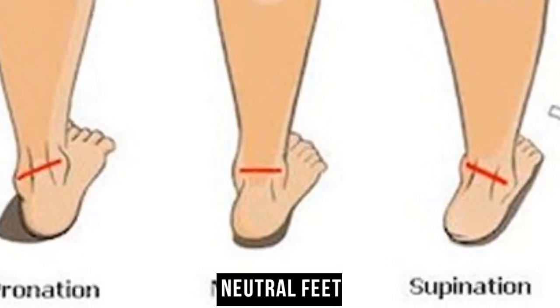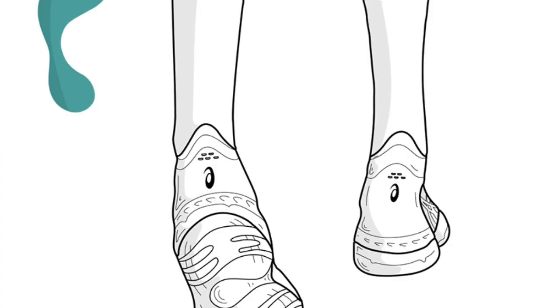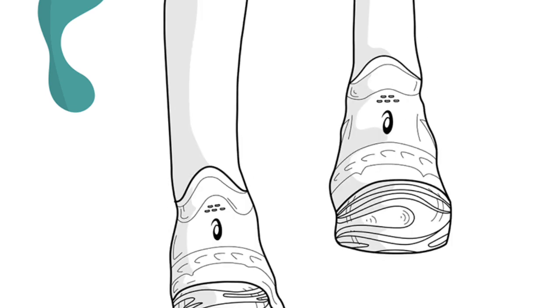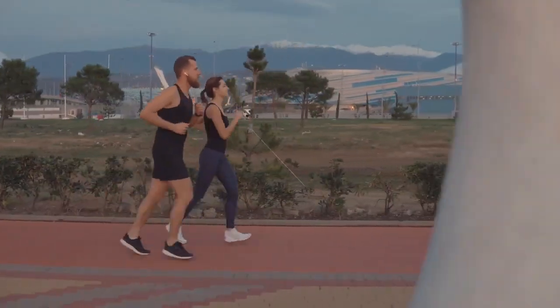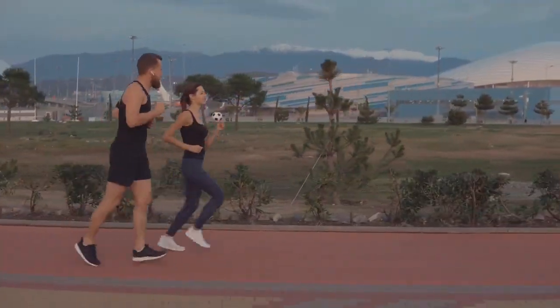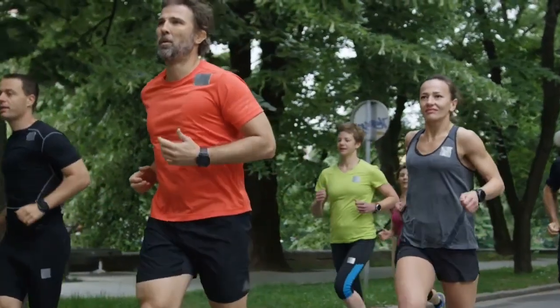Neutral feet. If your footprints show a moderate inward curve between the heel and the forefoot, congratulations, you have neutral arches. Neutral feet provide balanced weight distribution and optimal alignment during running. Runners with neutral arches have a broader range of shoe options, including neutral running shoes that offer a combination of cushioning and flexibility without excessive support or correction.